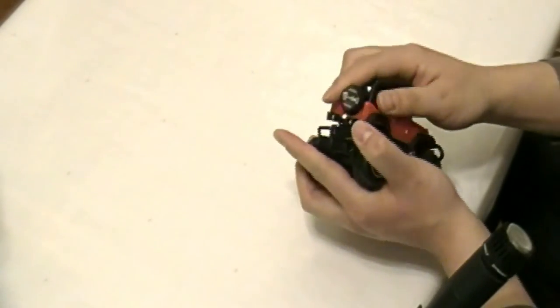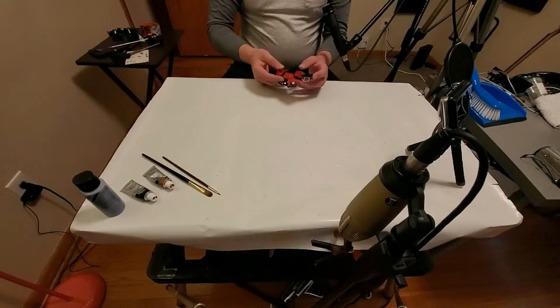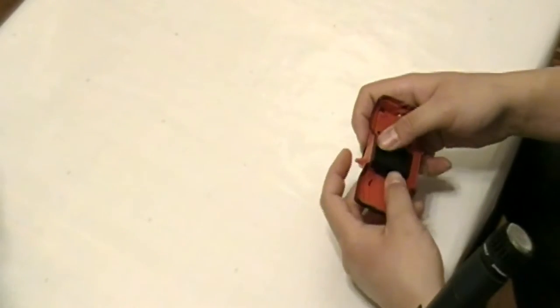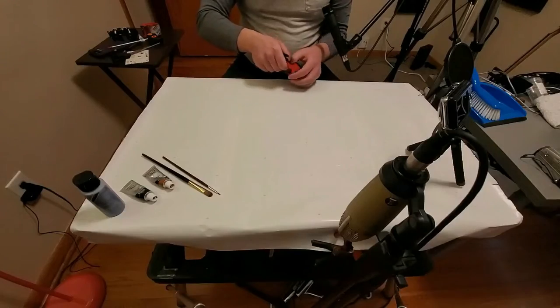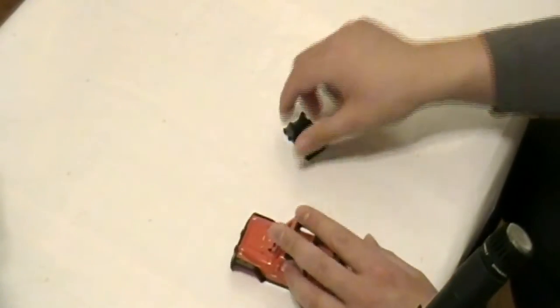So I'll pop this guy off. I want to do a couple tweaks to make this just look a little better. First, I think I can pop out the seats. What's nice about cheap toys is sometimes they come apart really easy. There we go — that's the chairs.